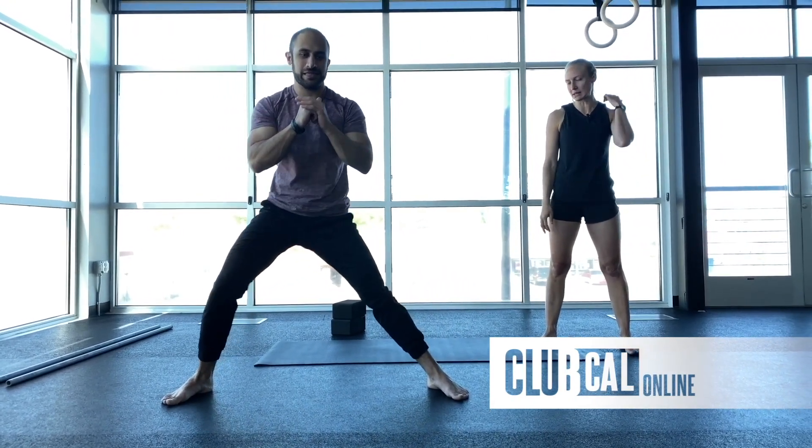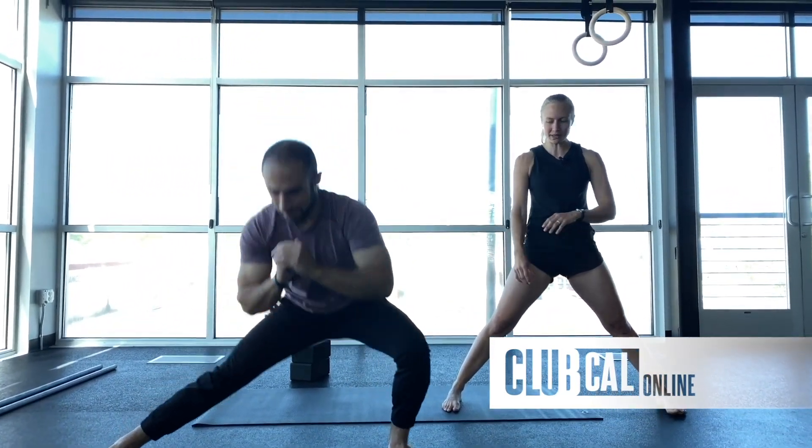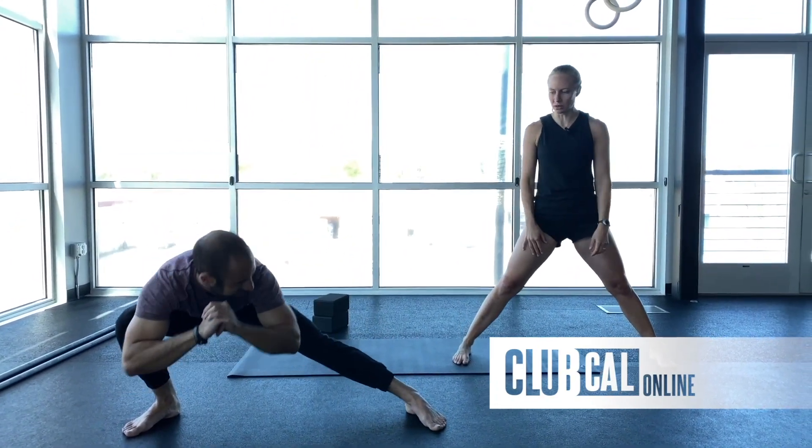How low you go is really just going to depend on your mobility. Your side lunge might not look the same as a demo today, and that's okay. Aim to keep the heels firmly planted on the floor — if your heel is popping up, maybe just don't go quite so low.